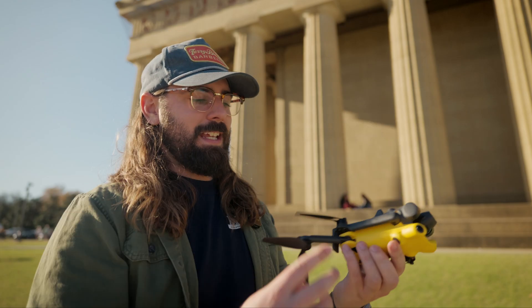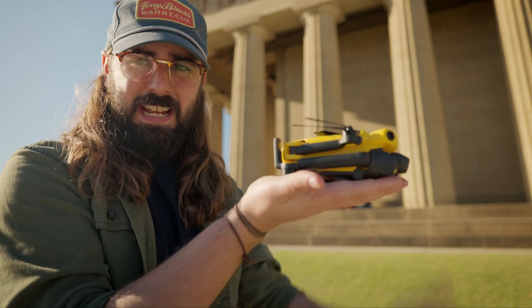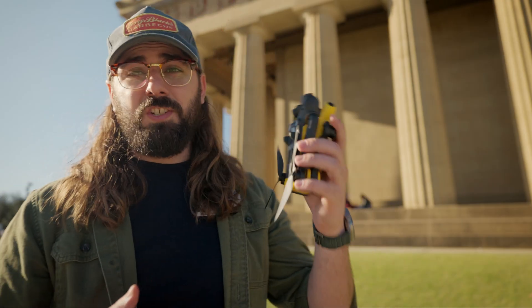One of the more important features of a drone is definitely how portable it is. This one is extremely portable, being that it can collapse down, and it is very lightweight. It really doesn't take up too much space at all, so being able to toss this in my backpack as I travel around is a pretty big advantage.